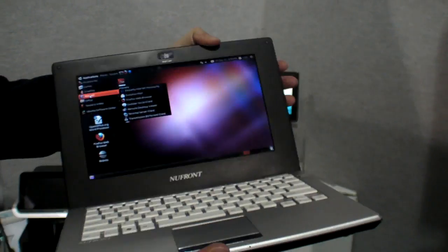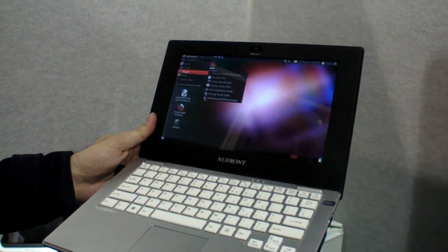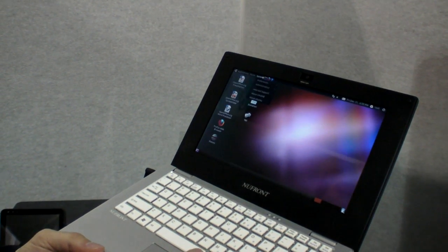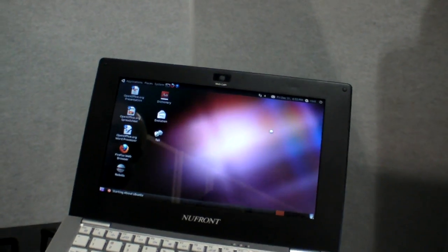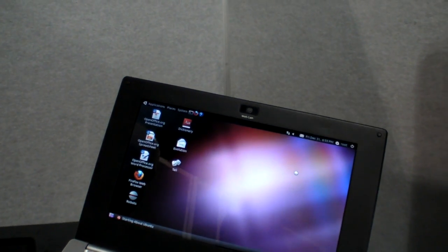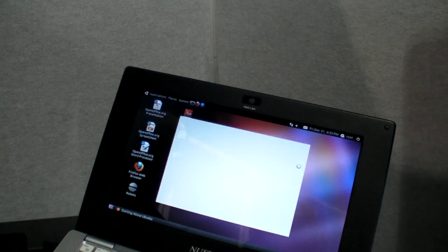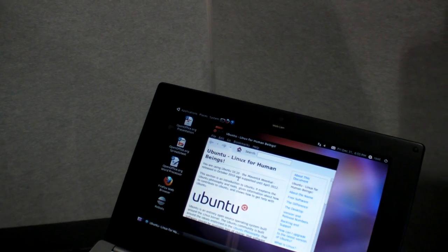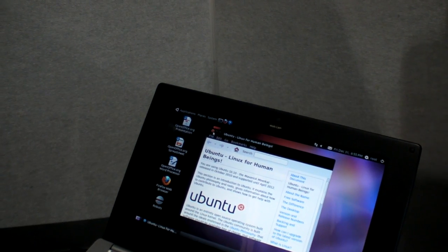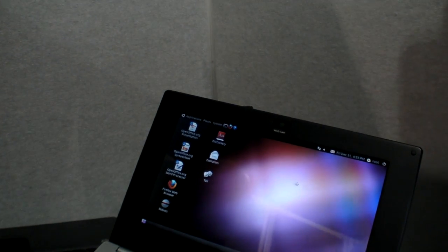That's the ARM Cortex-A9 laptop. It runs a real Ubuntu. If you click About Ubuntu, you can see its version — it's going to be 10.something. The software is not optimized yet; it's just kind of a reference sample they're showing off.